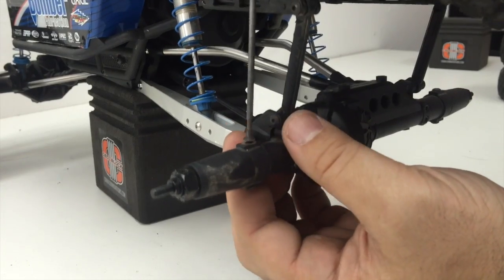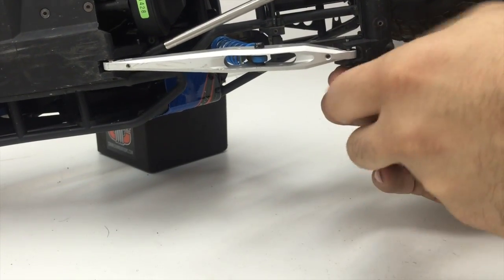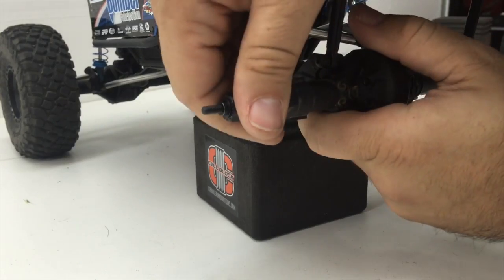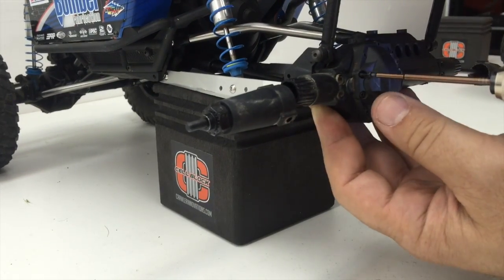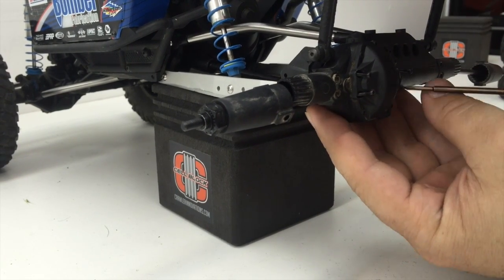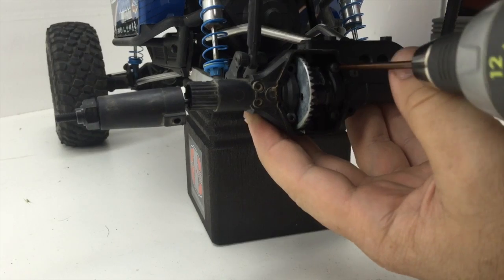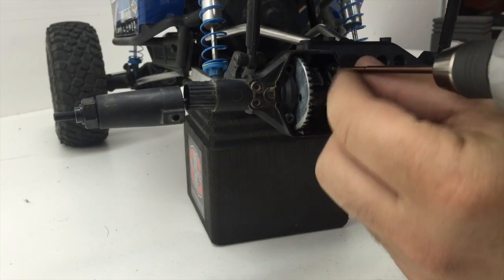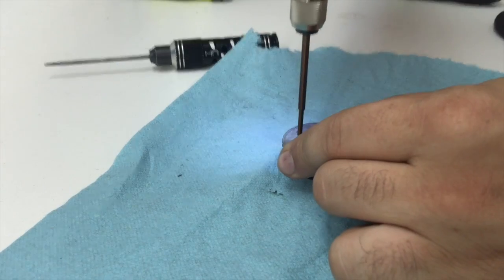Next, we need to remove the lockouts or C-hubs by removing the screw on the top and bottom of the axle. For the rear axle, you can simply slide the lockouts out — you don't need to fully remove them. For the front, it's just as easy to completely remove them. Remove the four screws holding the diff cover onto the axle. Four more screws secure the ring and pinion in place — remove the four screws and the bearing caps will come right out.